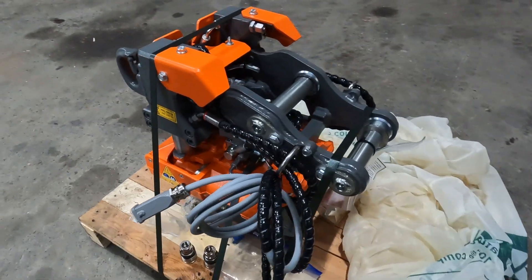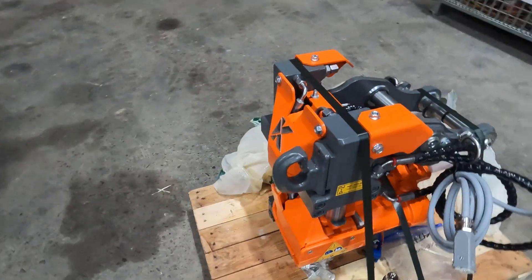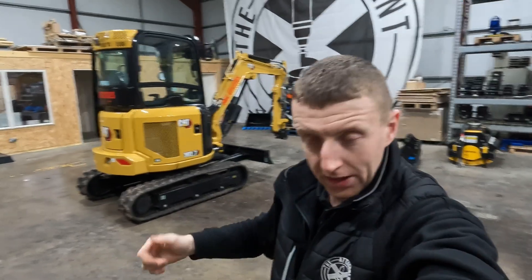This will be the first one we've fitted and, as far as I'm aware, definitely the first one in Scotland, potentially the first in the UK. So let's crack on — we'll get the old hitch off the Cat, we'll get the tilt rotator mounted, and we'll get it all plumbed up.